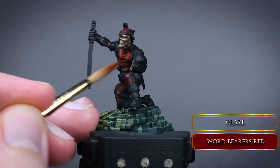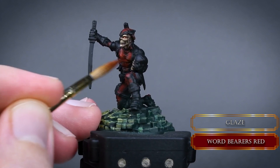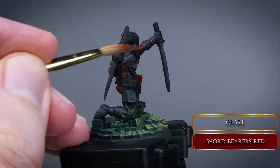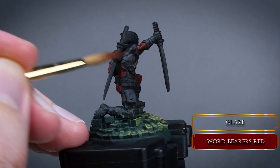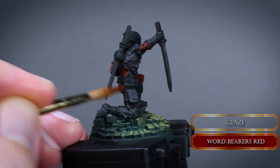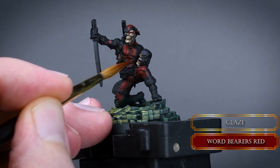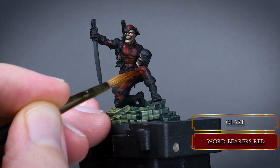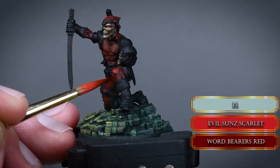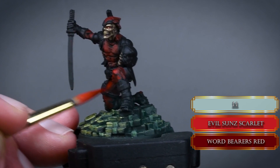Glaze over those black parts with a more diluted consistency like skim milk and pull the paint from the dark parts to the bright ones. Offload your brush on a paper towel when painting with glazes, otherwise the paint will pool in the crevices and ruin the shadowy parts. Always use the same brush motion so your gradient will be smooth. Mix some Evil Sun Scarlet to the Word Barrels Red — this is Papa Labortz's favorite red because it is so vibrant and covers so well.